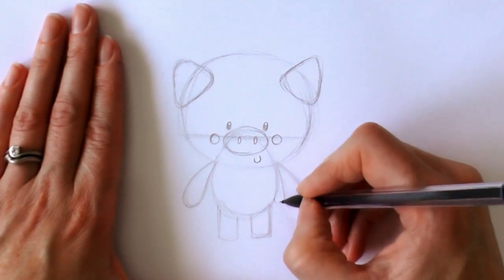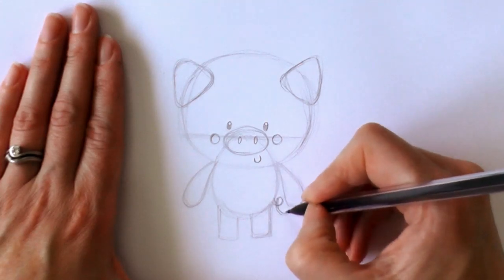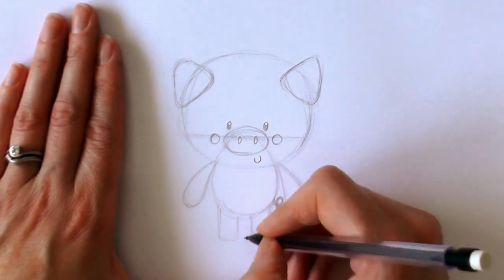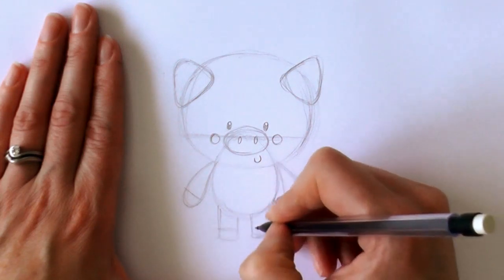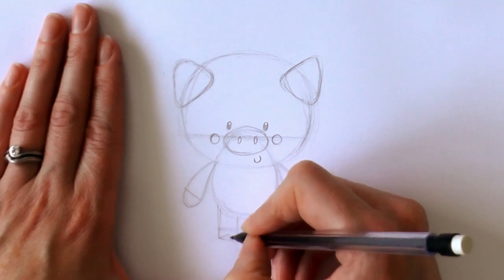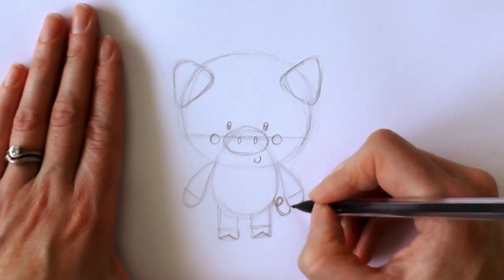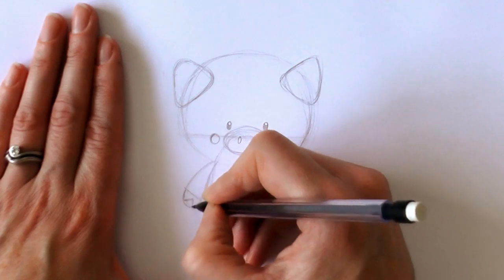For the little piggy's tail, we draw a little curly line coming out the side. We go back in and put lines there and across for the hooves — just bring a little triangle shape up there, and then make a little triangle shape here as well.